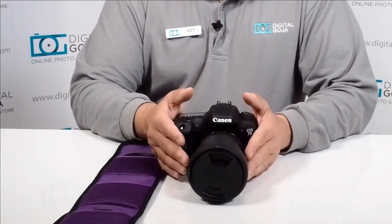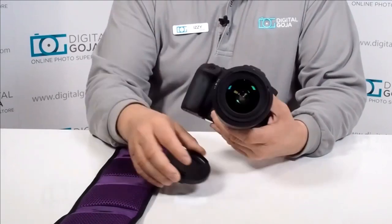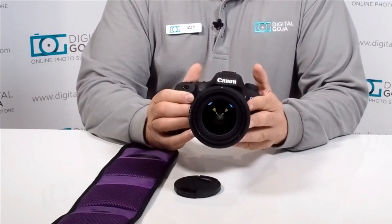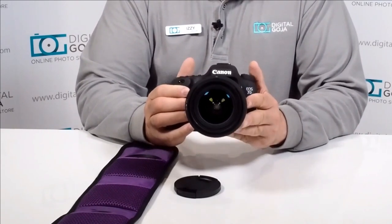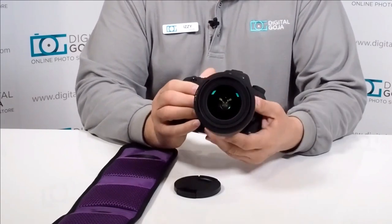This comes with three neutral density filters, which are very important especially to videographers in today's world of high definition videos, plus all us photographers and videographers working with these high aperture premium lenses that are now hitting the market. I have a perfect example here.